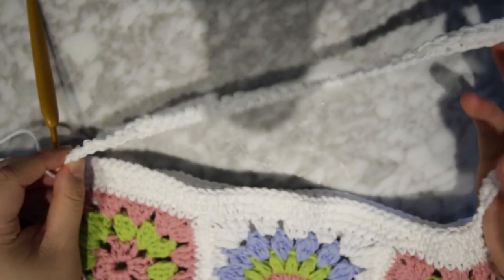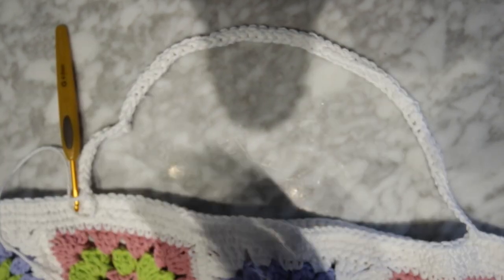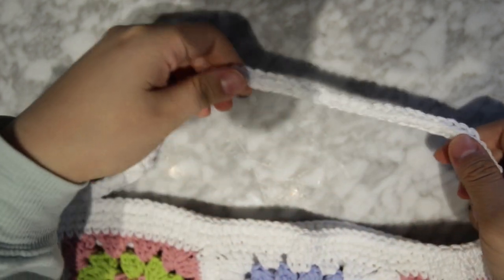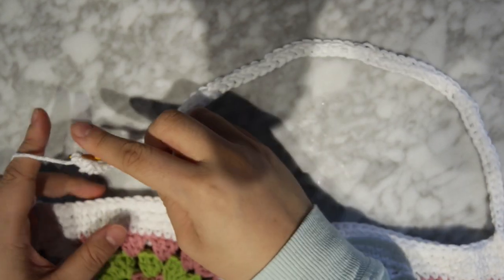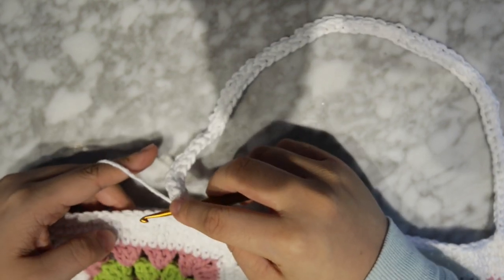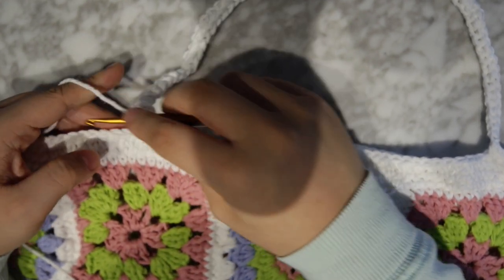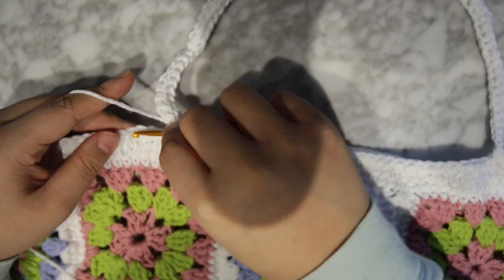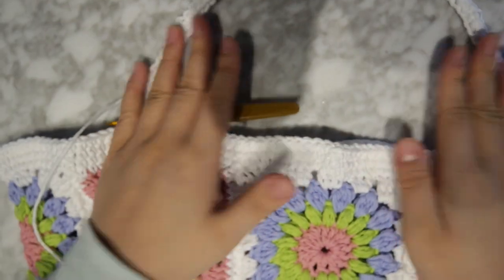I single crochet foundation chained 60 — it'll be about this length. You can make it longer if you want, but personally I like this length because it'll stretch a little more when I actually use it. Once you have that, make sure to straighten out the chain so it's not twisted, because you're going to attach it to the other side. Here it's all flattened out and I'm going to single crochet it to the middle of this granny square, attach it here, and then attach it to the middle of the other one.